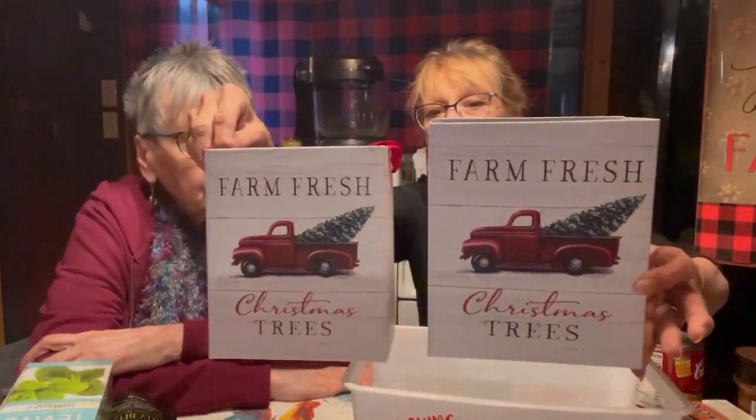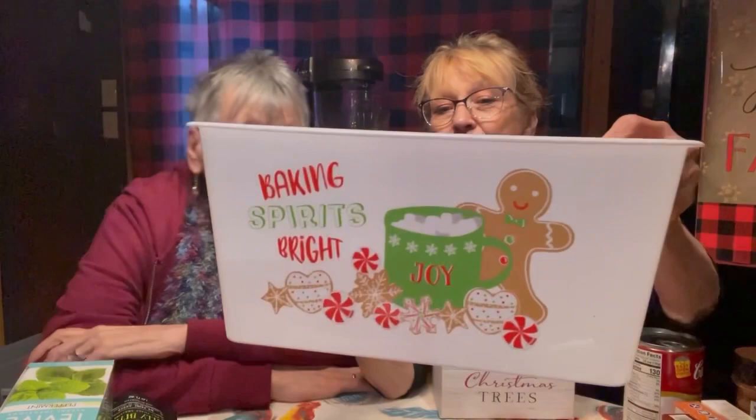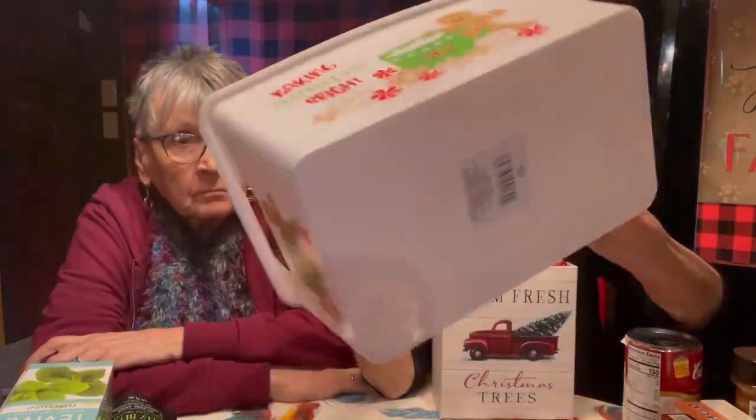Now we're gonna show you some new finds. A Christmas box — you can use it to put flowers or utensils in during Christmas time, or put a plastic container in it for decoration. I got two of them — a bigger size and a smaller size. I finally found some trucks. This one's called Bacon Spirit — gingerbread — just a little plastic container to hold stuff in the kitchen.